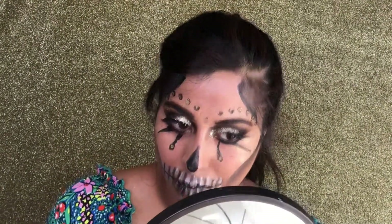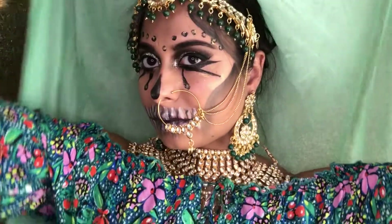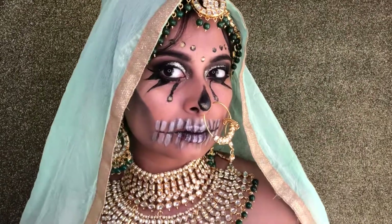I added my future wedding jewelry to this look and that was it. I really, really hope that you enjoyed this look. If you tried it, please tag me on Instagram at Shamel's Wall. Bye.